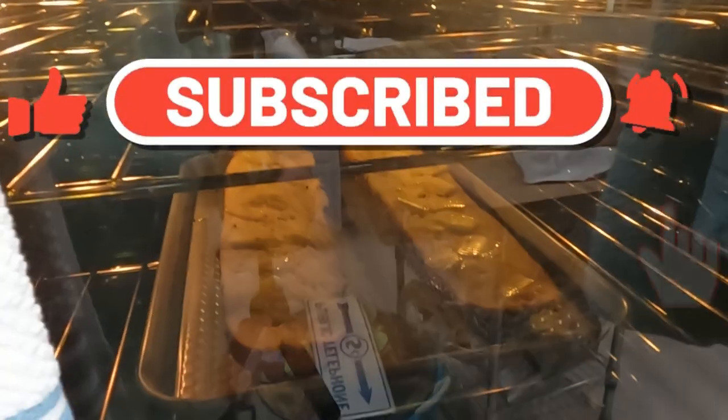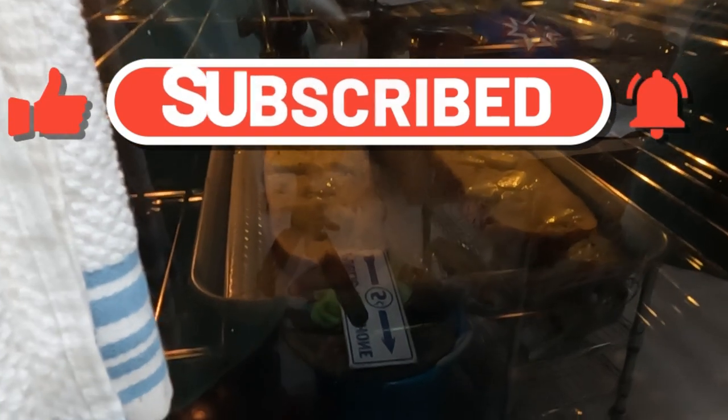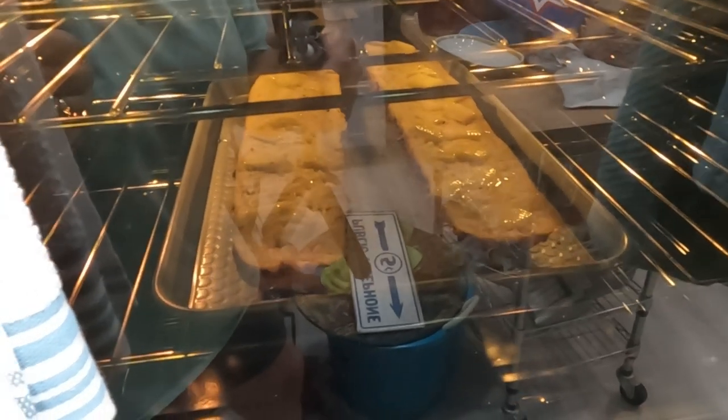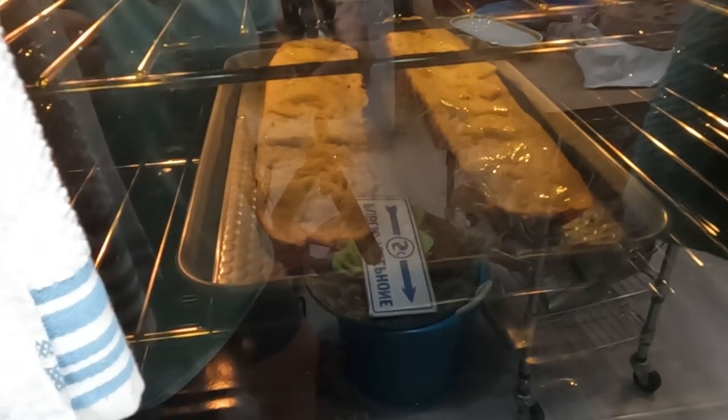After I've toasted it really well, I then top it with some home-canned marinara sauce that I put up last year. Then I'm gonna layer it with the toppings, and I'm getting to that here pretty quick.